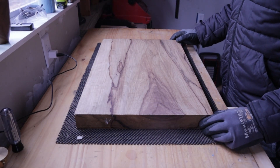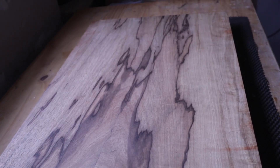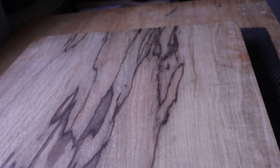To start, we have this piece of black limba. I've had this piece here for a while and I've been dying to use it, and I'm glad I'm finally going to have the opportunity to do so. The figuring on it is just gorgeous. I've never really worked with black limba before, but this is going to serve as our back piece.